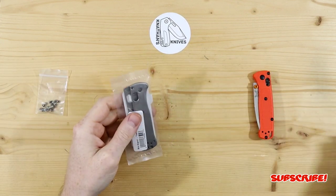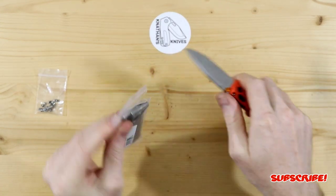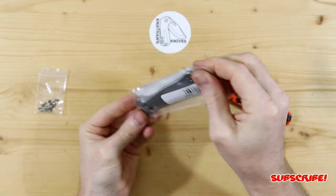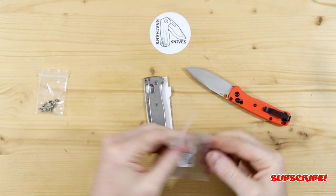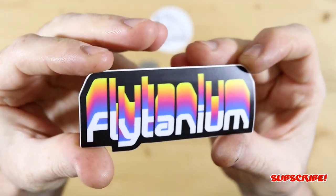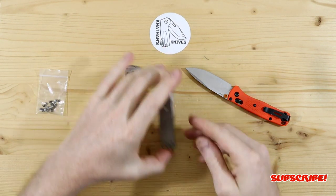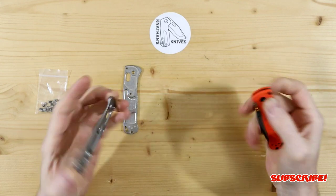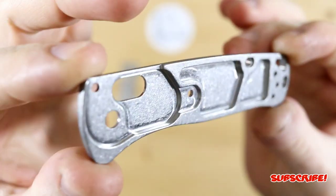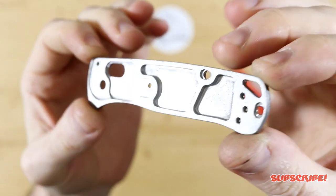With that being said, let's get into the scales because I'm very curious to see what these look like up close. I've seen a bunch of photos on Instagram of people modding theirs, so I figured it's about time I do mine. They just look really good. What's really cool about Flytanium — we got a cool sticker, which I'm super happy about. You guys know I love my stickers. Let's check out the scales.